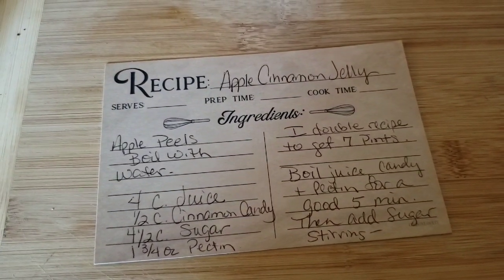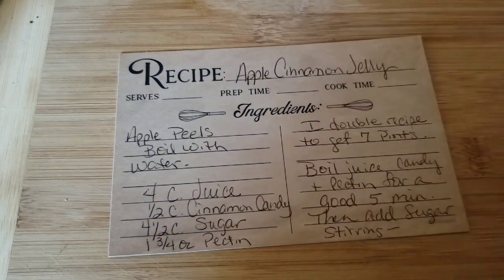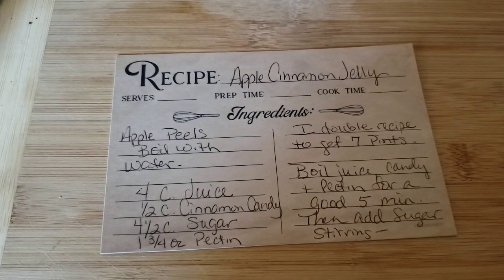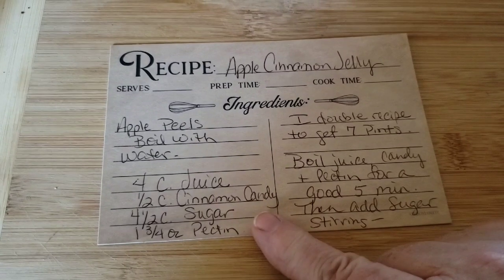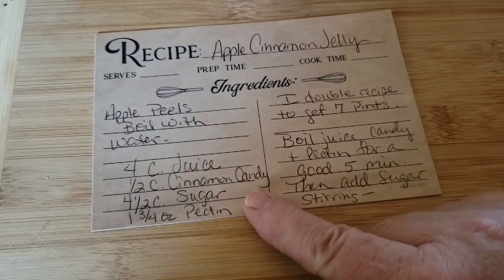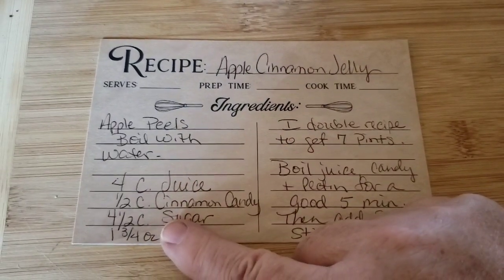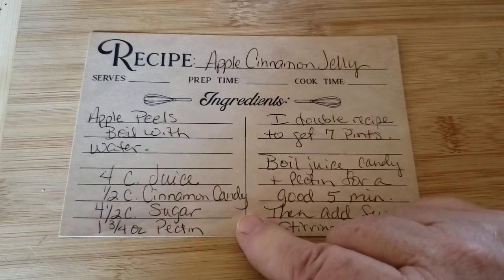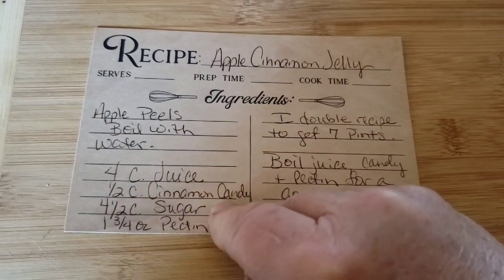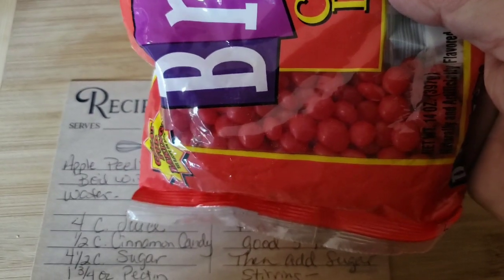While my juice is thawing out I thought I'd go over the recipe. To start with, all I did was take the apple peels, boil them with water, and I ended up getting a total of 16 cups of juice. This is for a single batch, but what I'm doing is two double batches. For a double batch I use eight cups of juice and one cup of the cinnamon candy - these little red hots - and I think there's enough in here to do one more batch.